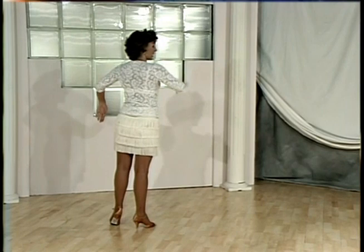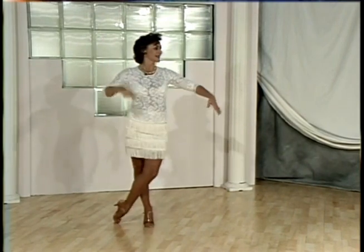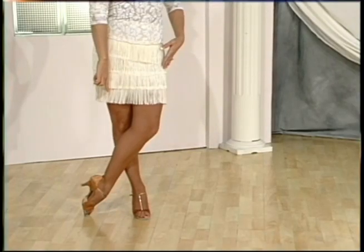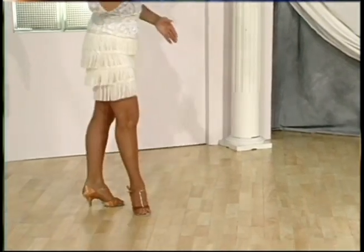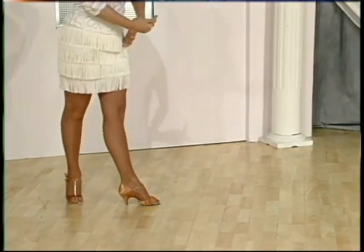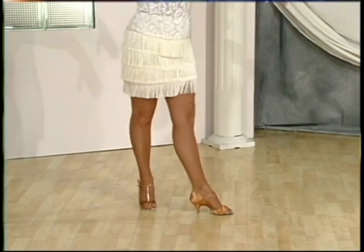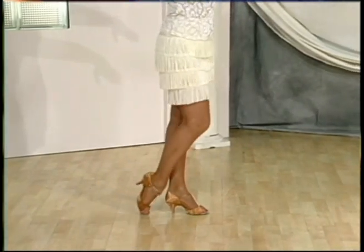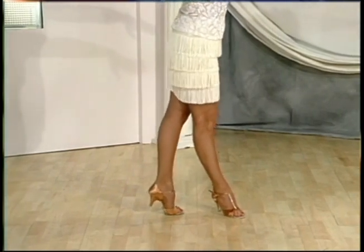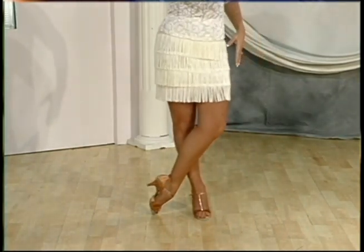Step forward on the right foot, keep looking straight forward as the body unwinds. The left foot stays in place, the right leg is straight, then whip the head to the other direction and the left foot will end in a figure 4 position. Let's have a look: back on the right, replace weight to the left, small step in front, unwind, leave the left foot where it is, and we're ready to walk again.